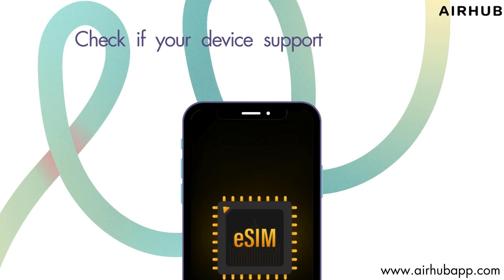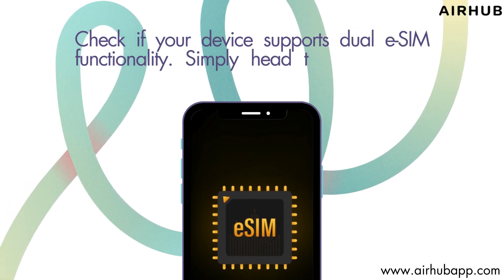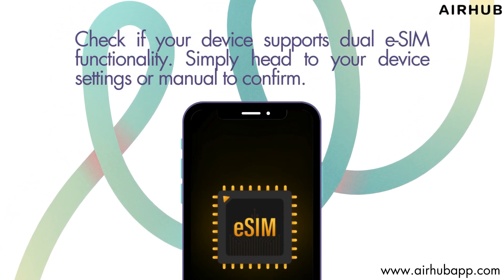Step 1. Check if your device supports dual eSIM functionality. Simply head to your device settings or manual to confirm.